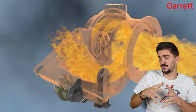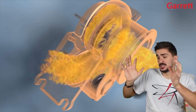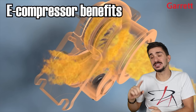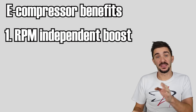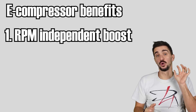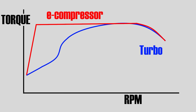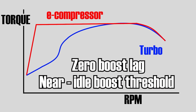Number one: if we're independent from the exhaust gas of the engine, it means that we do not have to wait for a certain RPM where the engine builds sufficient exhaust gas to spin up the turbo to required speed. Instead, we can use our electromotor to spin up the compressor wheel to maximum speed and create maximum boost whenever we want. That means that we can build maximum boost even at extremely low RPM. In other words, we can turn our torque curve from something like this into something like this — we can create an extremely flat torque curve that remains flat for most of the RPM range. Effectively, we have zero boost lag and near-idle boost threshold, which results in exhilarating performance and maximized engine responsiveness.